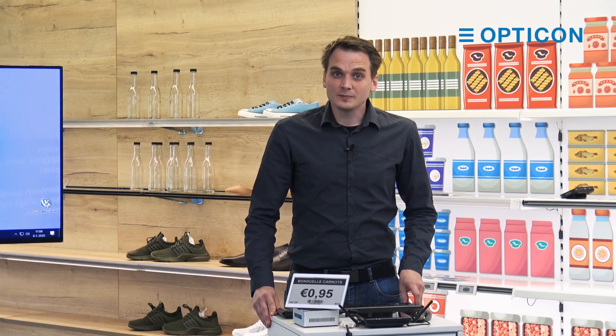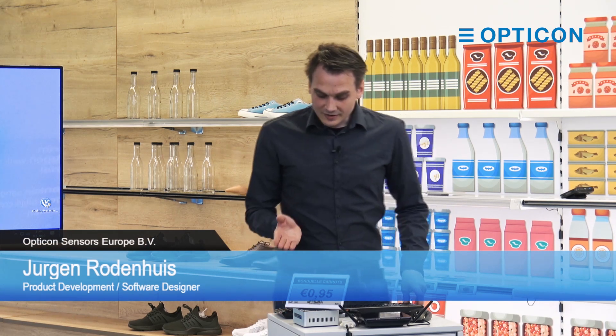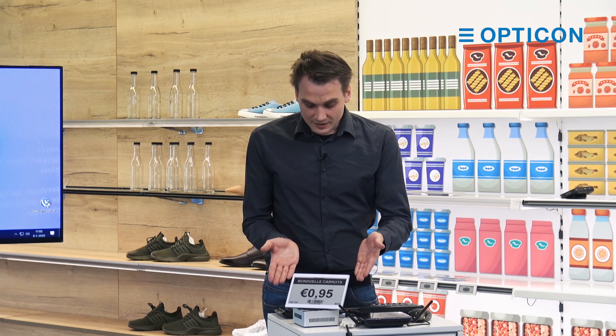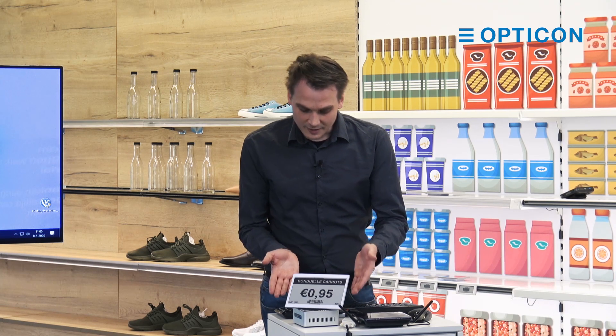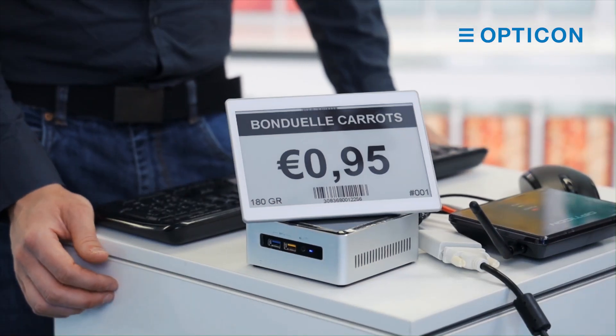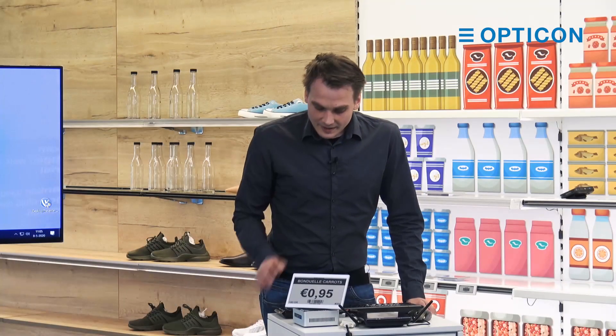Hello everyone, welcome to the concept of ESLs. The ESLs are, like the label here in front of me, digital shelf labels or electronic shelf labels. That's what ESL stands for. Basically they are replacements of your existing paper labels on your shelves.